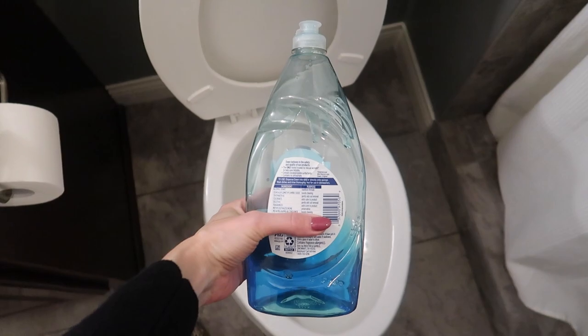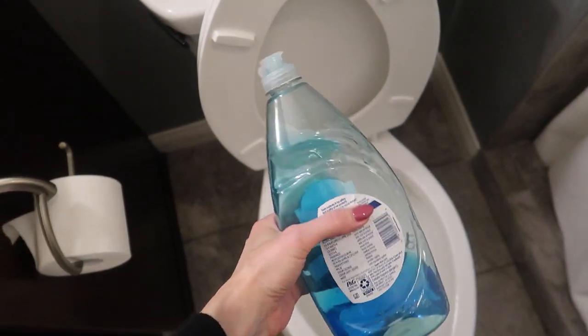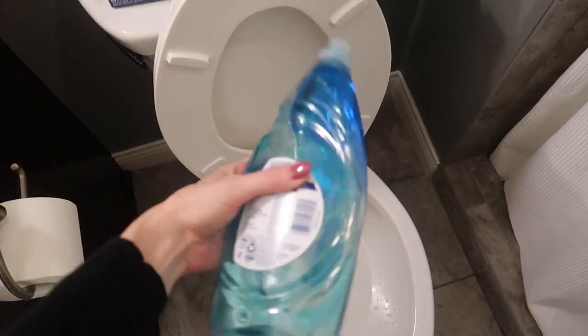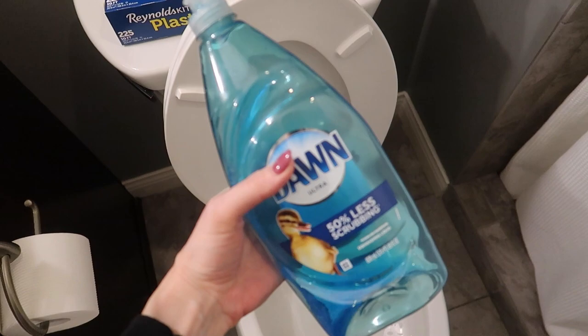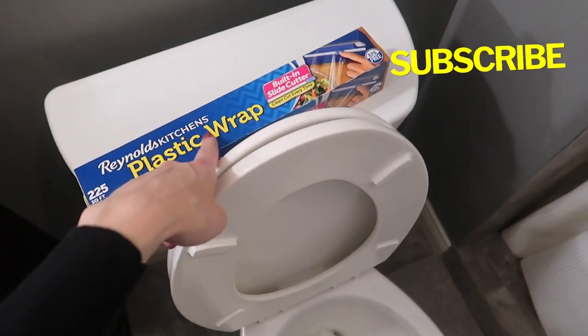First and foremost, grab yourself some dish soap. I like Dawn, but you can use any sort of dish soap. Why does this work so well? Because this cuts grease, and what is the poo that's causing the clog typically comprised of? Lots of fat. Also, the gravity and the dish soap will help lubricate what's causing the clog.